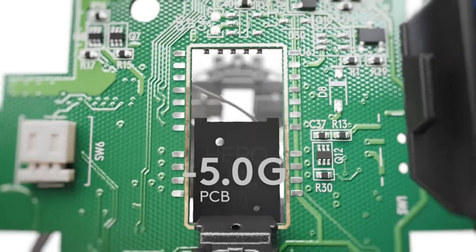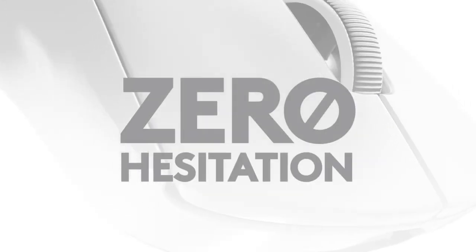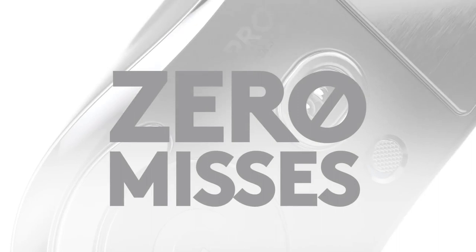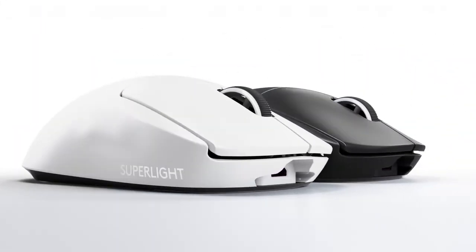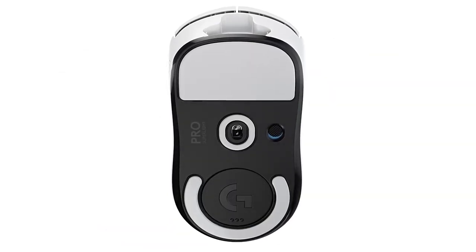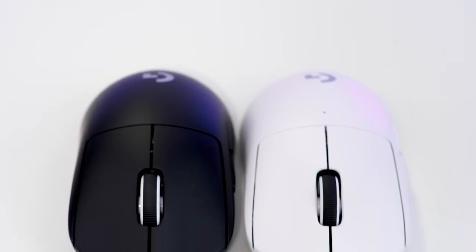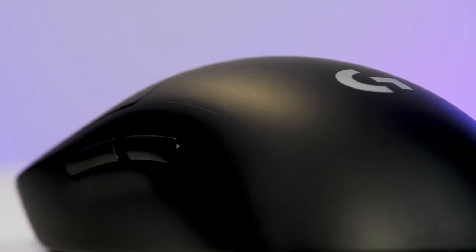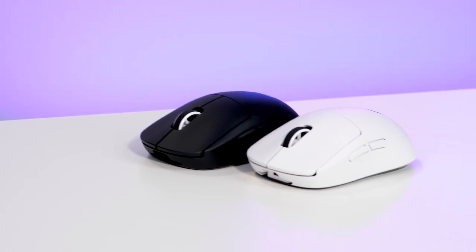Secondly, the Logitech G Pro X Superlight is powered by the advanced Lightspeed wireless technology, which offers a low latency and reliable connection. You can enjoy up to 70 hours of battery life on a single charge, and easily switch between devices with the USB Type-C dongle. The mouse also supports wireless charging with the optional PowerPlay mousepad. The Logitech G Pro X Superlight features the Hero 25K sensor, which is one of the most accurate and responsive sensors on the market. The sensor can track up to 25,600 DPI, with zero smoothing, filtering, or acceleration. You can customize the DPI settings and other preferences with the Logitech G Hub software.